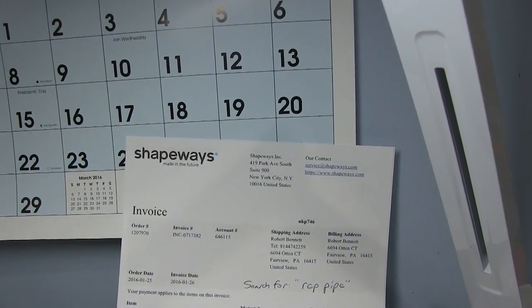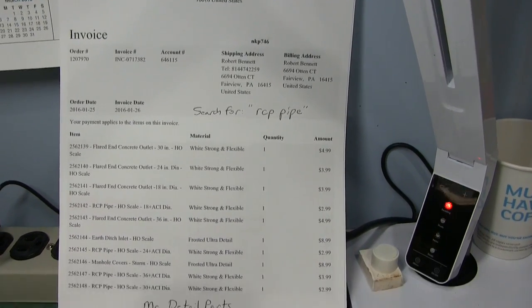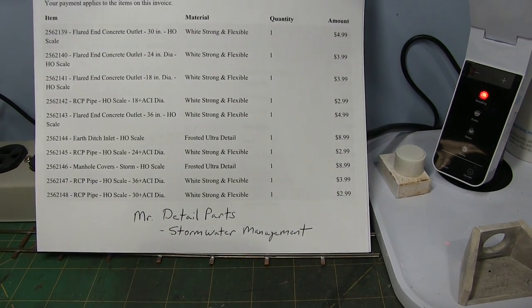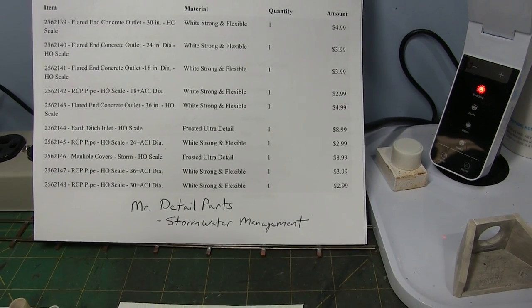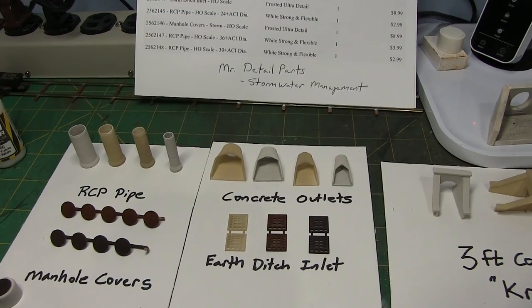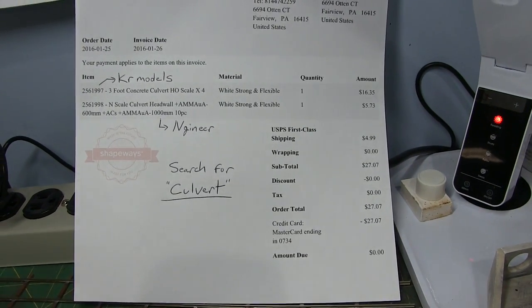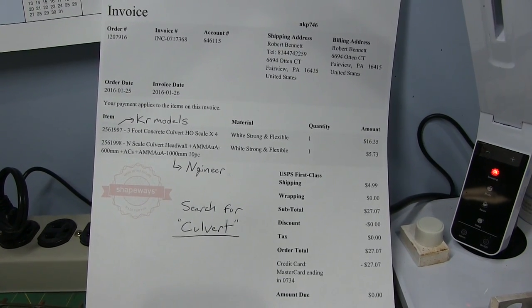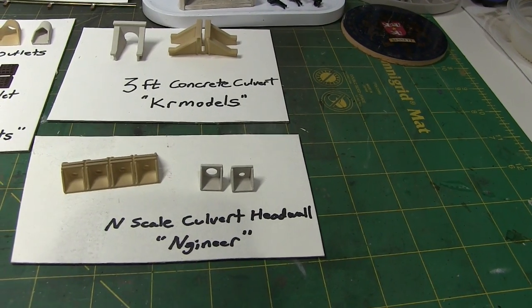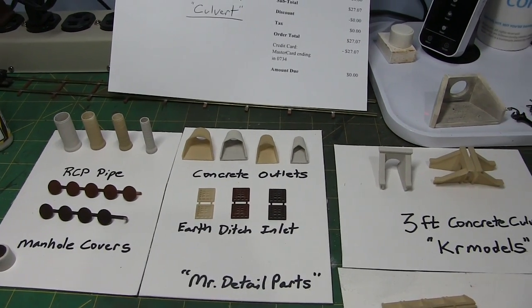They're at Shapeways.com. If you do a search for RCP pipe, you'll pull up a sample part and it'll get you into the Mr. Detail Parts area. There's a separate section called Stormwater Management that has all of these items in it — although the manholes might be separate, but once you get in there you can find his items. He's got a lot of other stuff too. And then for the other items, also from Shapeways, just do a search for culvert, and a bunch of other items will come up — you'll find the items from KR Models and N-Gineer. KR Models being the concrete culverts and N-Gineer being the N-scale culvert headwalls.